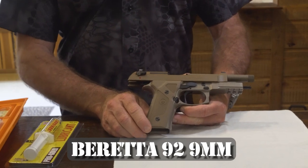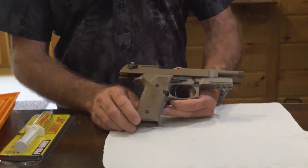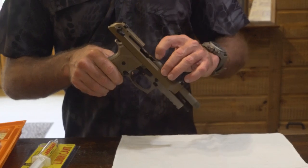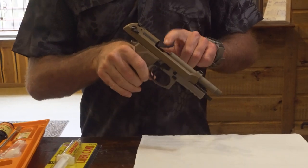This is the Beretta 92 9mm. We're going to go through the basic teardown, then basic cleaning and lubrication of this firearm right now. As always, you will double-check and be sure that there's no ammunition in the gun, no mags in the well, and no ammunition in the chamber.